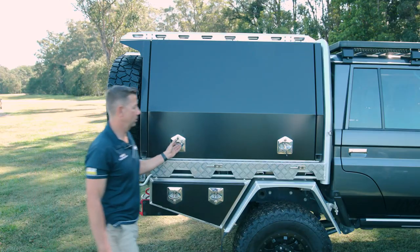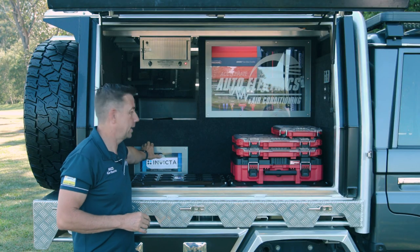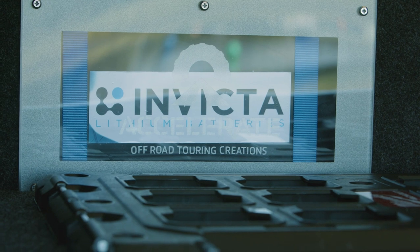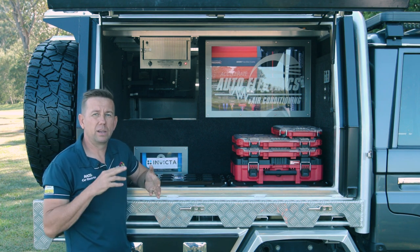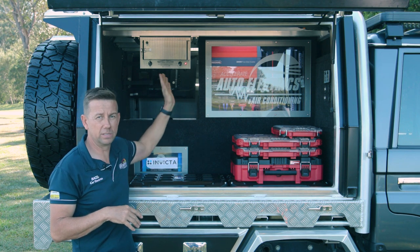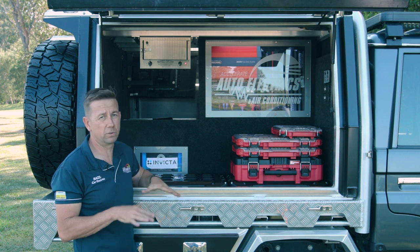Alright guys, well here we are — this is around the power side of the car. We'll start with the battery. What we've got down here is an Invicta 200 amp Bluetooth lithium battery. We love these batteries — seven year warranty and fantastic battery. Basically the reason why we've gone the 200 is because we've got some quite heavy draw appliances in here. We're running inductive cooktops, ovens, things like that, and the max discharge current of this battery will handle everything we've got to try and switch on.